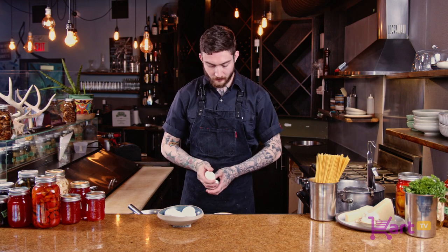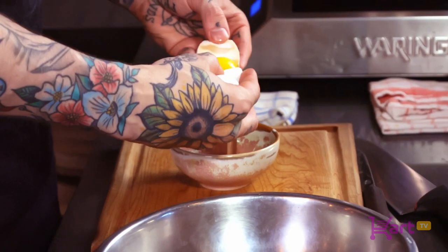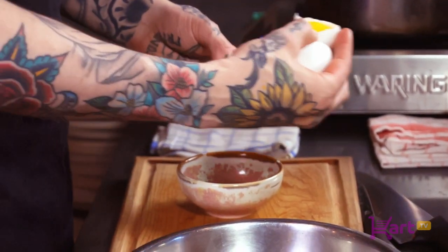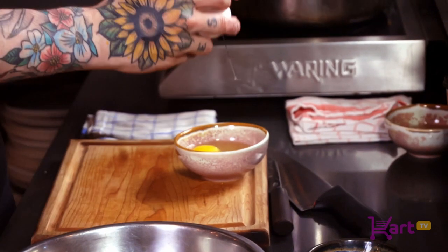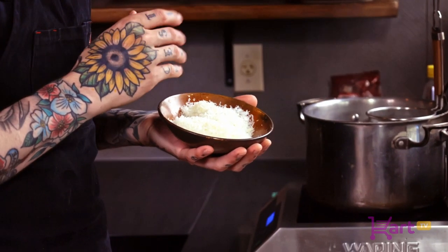We'll start by separating two eggs and we're just going to hold on to the yolks. It's not super important if there's a little bit of egg white in there, as we are going to be using some whole eggs as well. Now that we've separated our yolks, we're going to crack two whole eggs. I've gone ahead and microplaned about two thirds of a cup total — half pecorino romano and half parmesan.